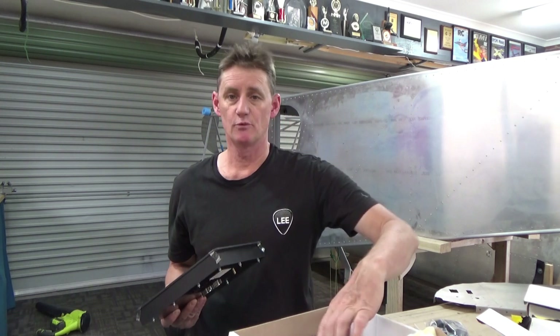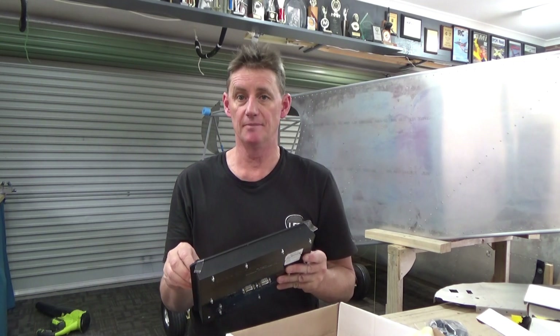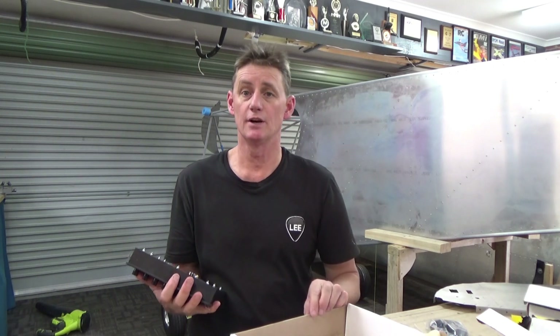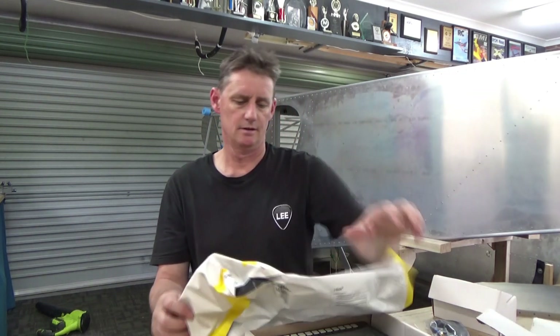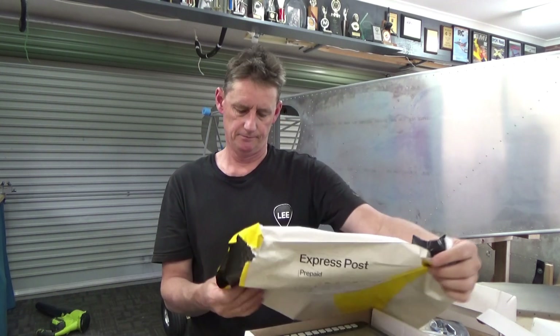So there you go. Just thought I'd unpack that in front of everyone. MGL Avionics — can't wait to get this thing fired up, get some power to it. But that'll come with time. Plenty of reading to do. Thanks very much to John and Paul at Light Flying Proprietary Limited — Asia Pacific, up at The Rock, New South Wales — that's up near Wagga.